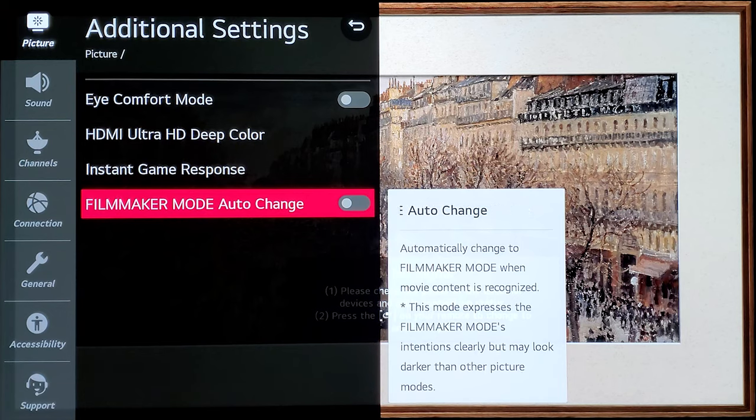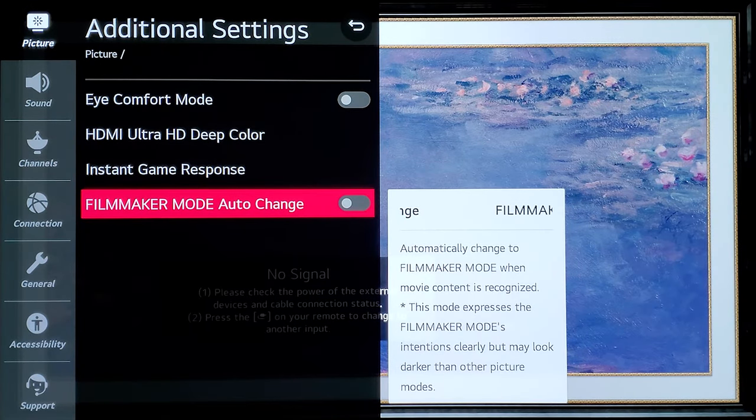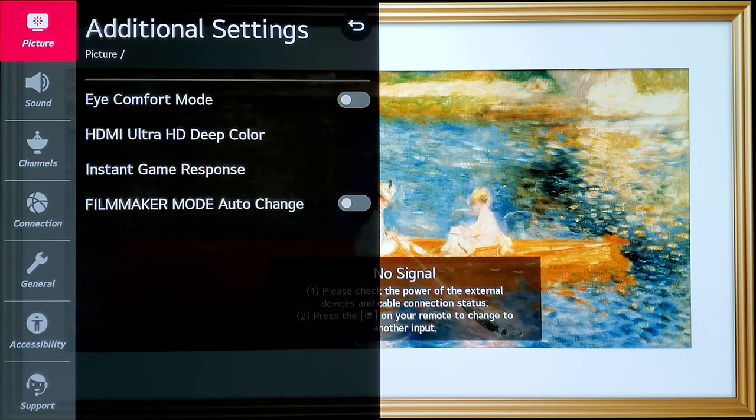Filmmaker Mode Auto is not enabled by default when you get the TV. You can enable it, but it will automatically switch your picture mode to Filmmaker Mode whenever a movie signal is detected. I prefer to keep it off because some movies I want to watch in full brightness and others in low brightness. Filmmaker Mode tends to be a darker picture mode, so I manually switch to it when needed.